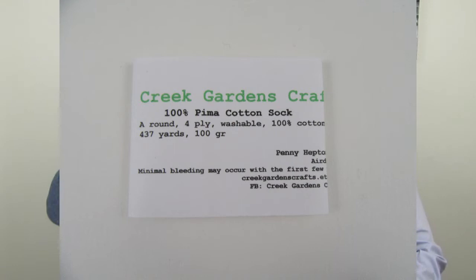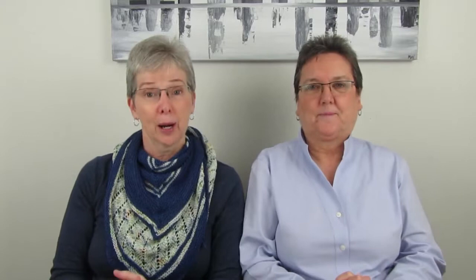For me I'm wearing the Shiloh Shawl by Dee O'Keefe, knit out of Creek Garden Craft 100% Pima Cotton. It is lovely — I like the detail, the colors go really nicely, and sometimes you don't need wool wrapped around your neck if you're going to be in the house all day. I think it looks good, I like it — nice and light exactly. So that's what I'm wearing and next we're going to talk about finished objects.